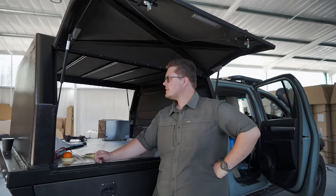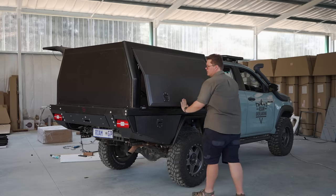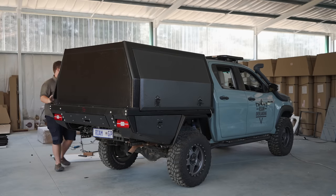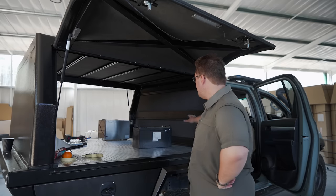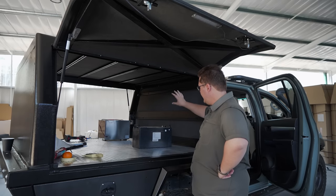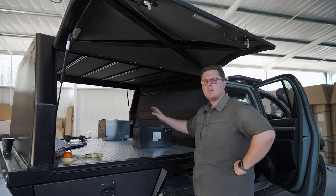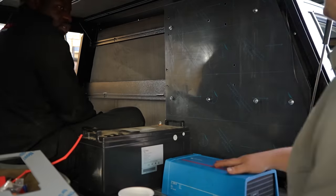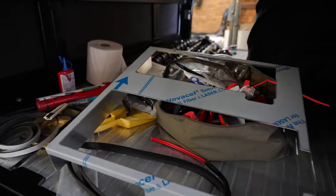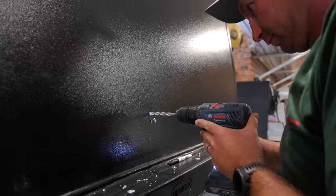We've got a big exciting day ahead of us. Today I'm going to start looking at the whole 12 volt system in here. Everything is dried and cured on the canopy now, and we're going to be putting in the drawer system so we can really see how everything is going to fit. I've got to mock fit the Red Vision, the Manager 30, the battery, the inverter, the little oven, and the fridge. We've also got some laser cut boards being picked up today to mount the Red Vision and the Manager 30 on before they go off to powder coating.